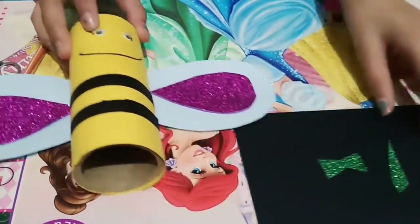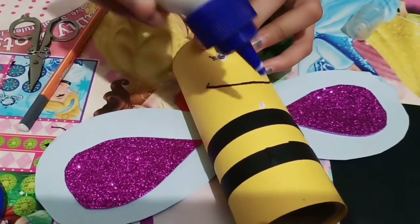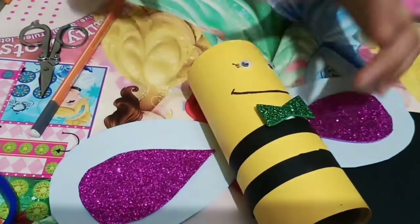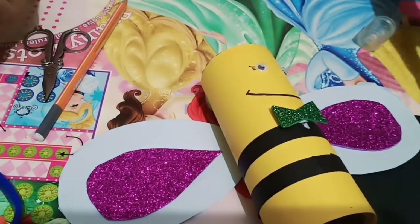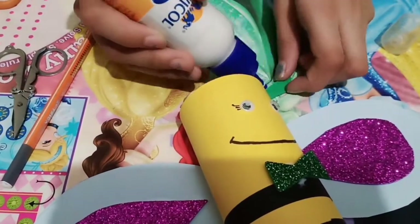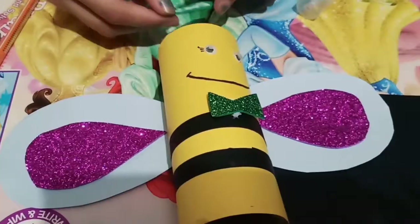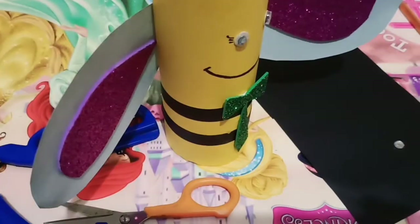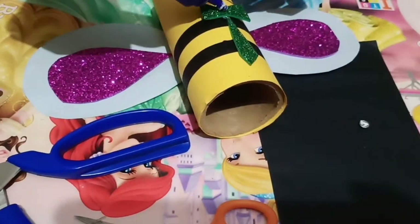Now I am going to cut a bow and a tie. So now let's paste the bow — let's put glue on it. Now let's paste the tie. Now I am going to put a little sequin on the bow.